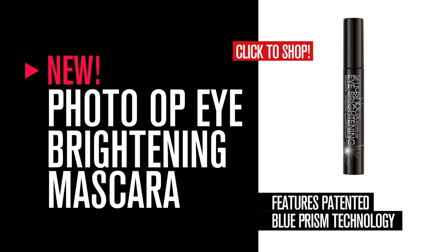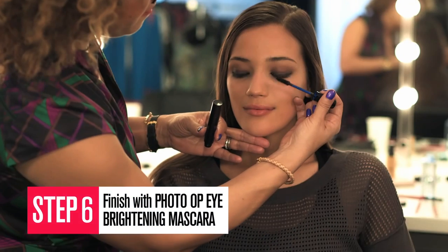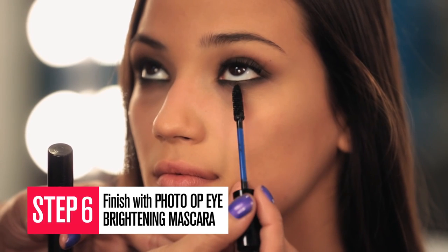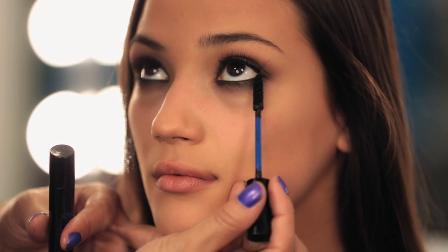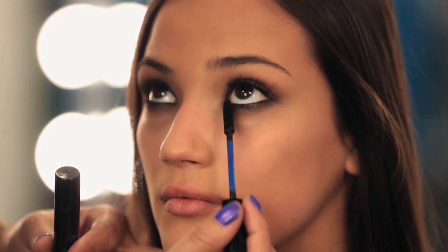Finish with Photo Op Eye Brightening Mascara. This amazing three-in-one formula curls, lifts, and brightens. It's a patent blue prism technology that brightens for a totally wide-eyed effect. It instantly curls 100%.